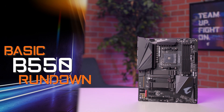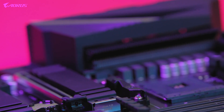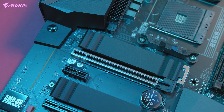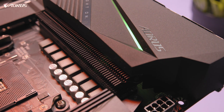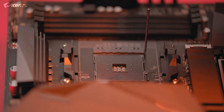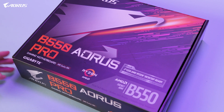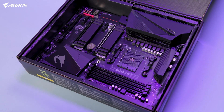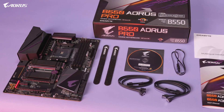The new B550 platform is designed to bring flagship-level features to the mainstream audience for a very affordable price point. The B550 Aorus Pro supports features such as PCIe Gen 4, which gives your PC extra performance, bandwidth, and speed. The motherboard delivers unprecedented value while offering a next-generation VRM layout, improved VRM cooling, and seamless compatibility with the latest Ryzen CPUs. For $179.99, this is the best mid-range motherboard that you can buy on the market.